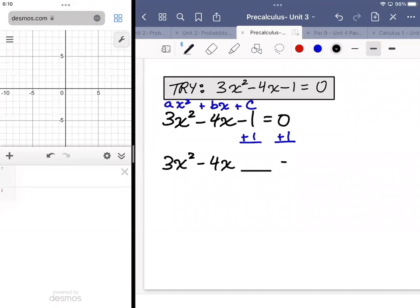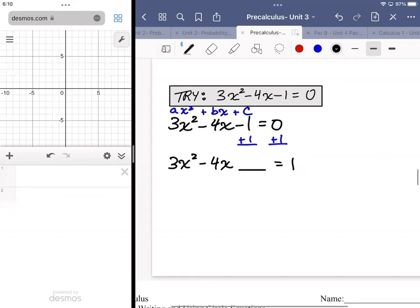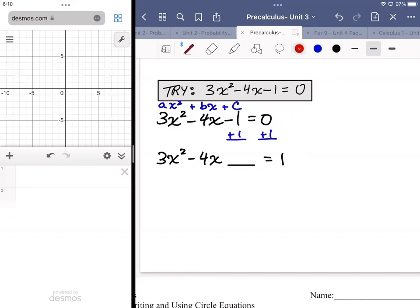I leave a blank because I want to complete the square — the perfect square trinomial. As a side computation, to figure out the ideal number to put in that blank, we compute b²/4a. I take my b value, which is negative 4, square that, and divide by 4 times the a value — so 4 times 3 — giving me 16 over 12, which reduces to four thirds.